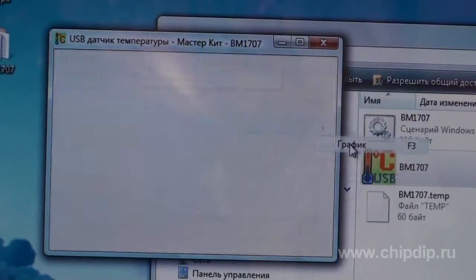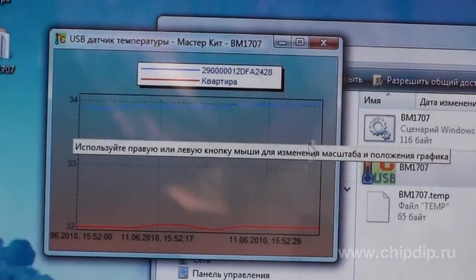Switch to diagram mode. Now we can observe the temperature change during the required period of time.